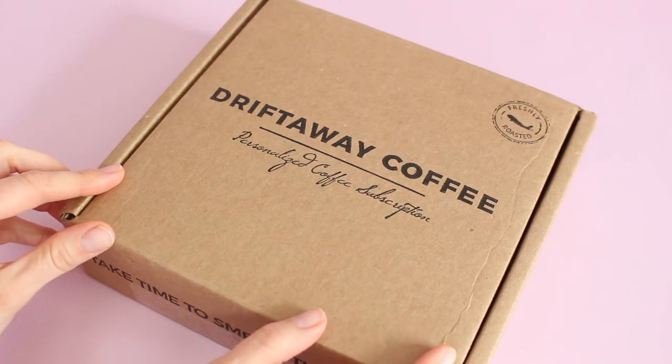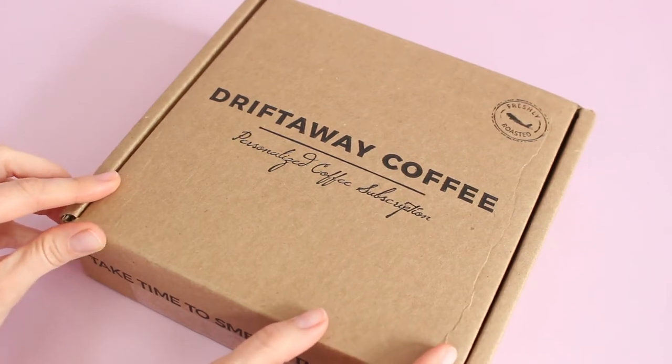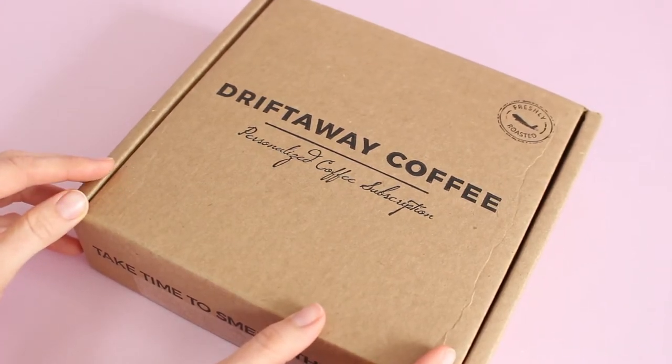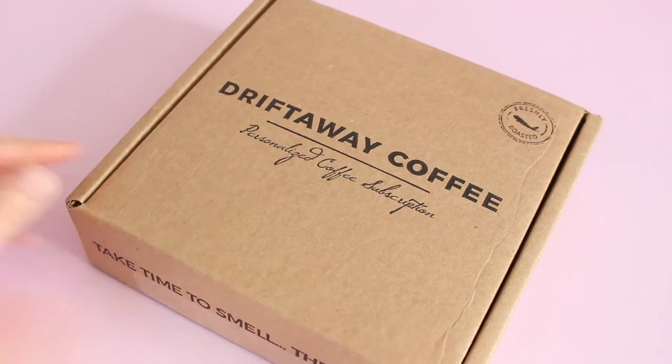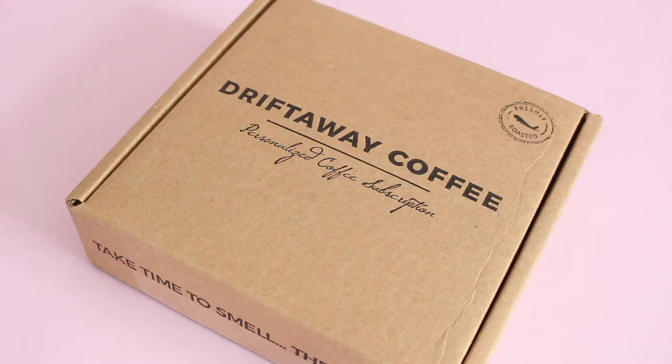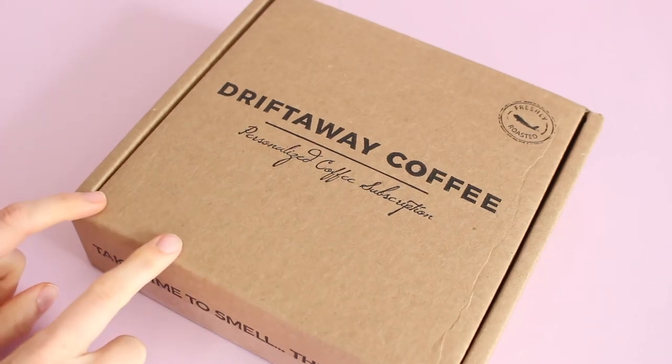If you follow my channel and you've watched some of my other reviews, you know that in a couple of other ones I was asking about coffee subscriptions because I wanted to get a new coffee maker and get away from my K-Cups and test out a couple of coffee subscriptions. Some of you suggested different subscription options to me, and this is the first one I have received.